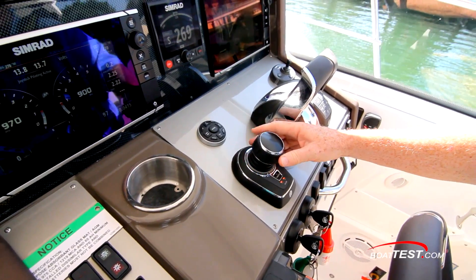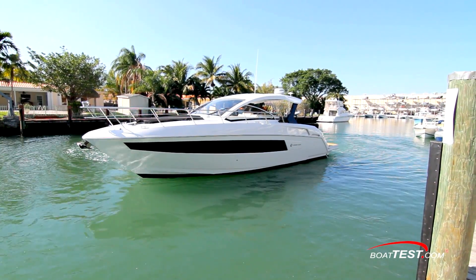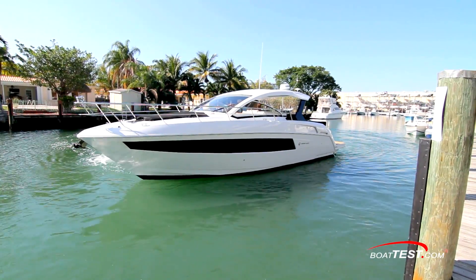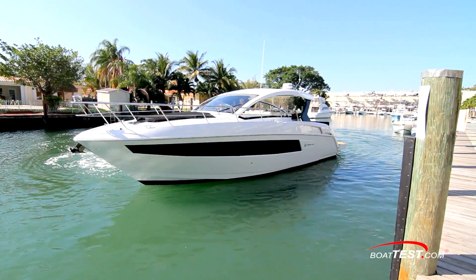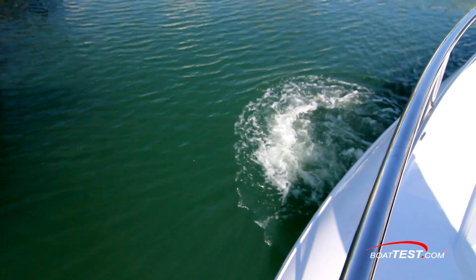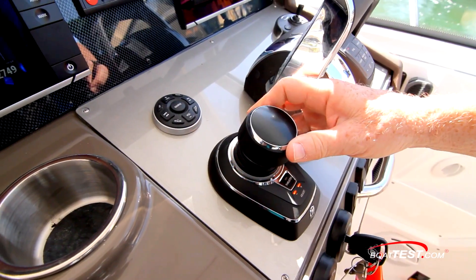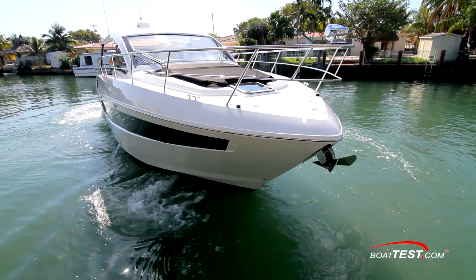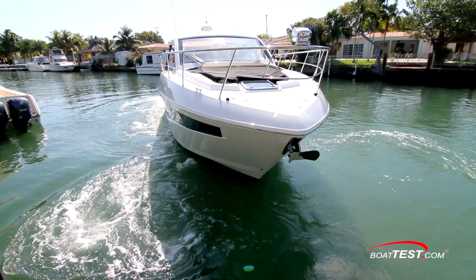Our test bed will be the Cruisers Yachts 39 Express Coupe with twin 8.2 MerCruiser gas engines, but any inboard dual-engine MerCruiser boat will work, gas or diesel. The joystick basically integrates the twin engines with the bow thruster, or even balanced third thrusters combined, to give us full maneuverability. The fact that it can work with only a single thruster shows how well and cost-effective this solution can be.